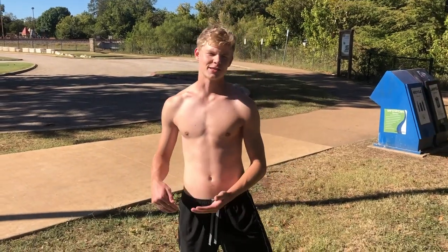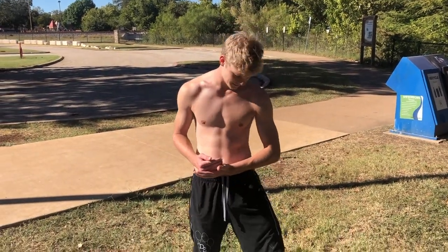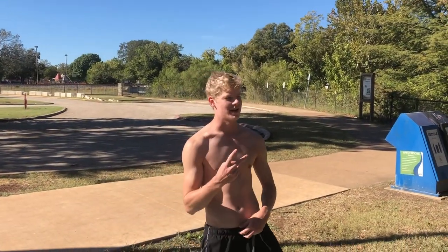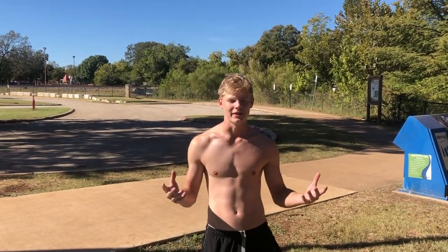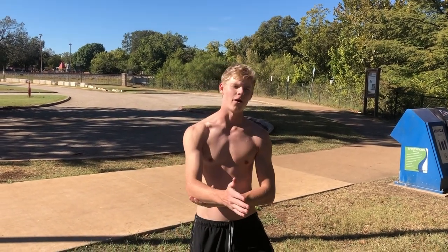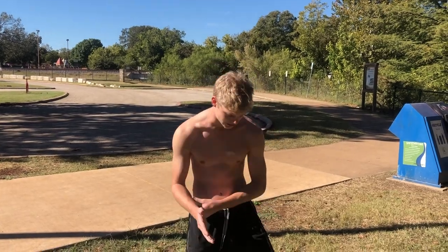Overall, I'm going to give it the Exploring Outdoor Rec Rating of an 8 out of 10. Two points off just because it's wobbly and you've got to get used to standing up on it. But if you're laying down or on your knees and you start paddling, you can fly through the water. It's a lot of fun. It's pretty cool.